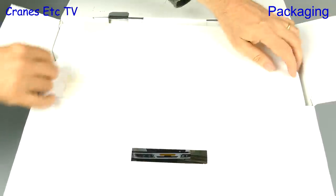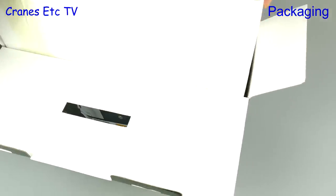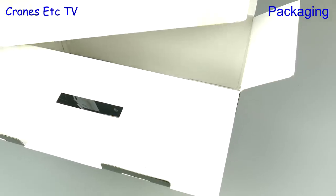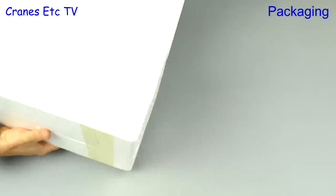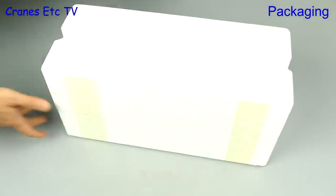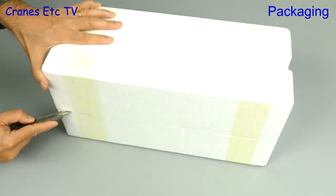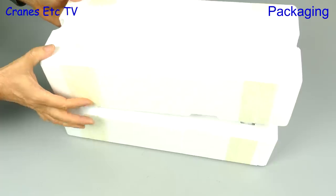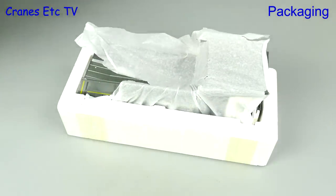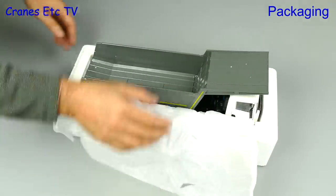The box is nice because it's got a carry handle so you can walk down the street whistling a happy tune as you carry your model. Inside the box, things are pretty much what you would come to expect — a pair of expanded polystyrene trays. They are factory sealed, so it's a chance to get the knife out and cut the tape. Then we can lift the lid and get a look at something that's going to be unusual. And there we can see some soft paper protecting the model.